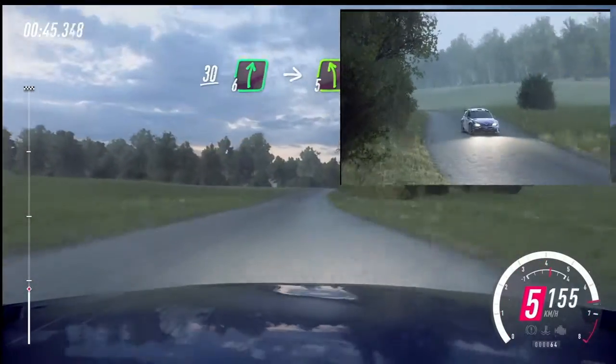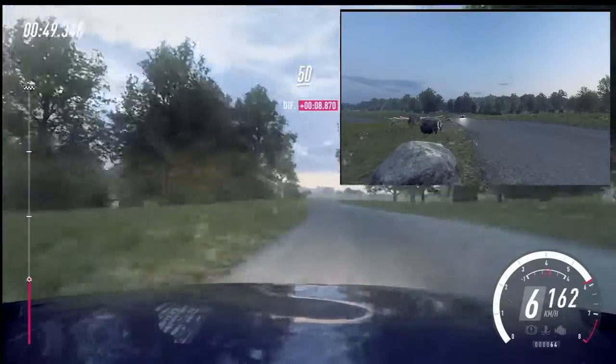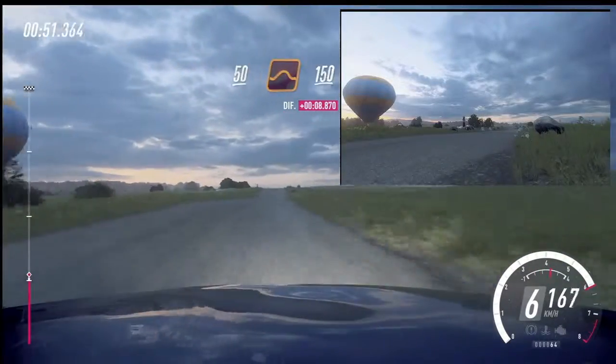6 right long, into 5 left, intersect right, 50, front crest and jump, 150.